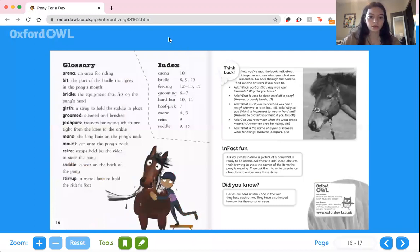And that was it! Here's a glossary — a glossary is all of the words that we learned. An arena is an area for riding. A bit is the part of the bridle that goes in the pony's mouth. A bridle is the equipment that fits on the pony's head. The girth is a strap to hold the saddle in place. Groomed means cleaned or brushed. Jodhpurs are trousers for riding, tight from the knee to the ankle. The mane is the long hair on the pony's neck. To mount is to get onto the pony's back. Reins are straps held by the rider to steer the pony. A saddle is a seat on the back of the pony. A stirrup is a metal loop to hold the rider's foot. I hope you guys learned something — I had a really great time reading with you. Bye!